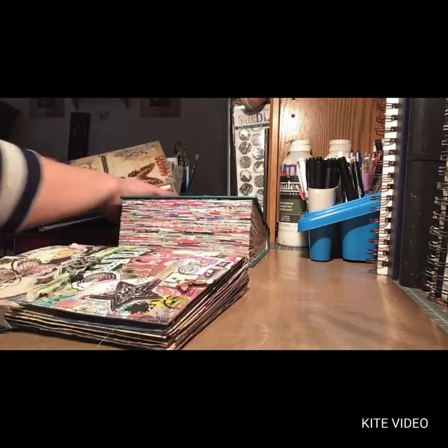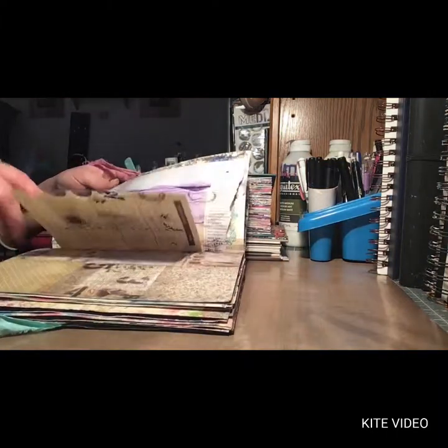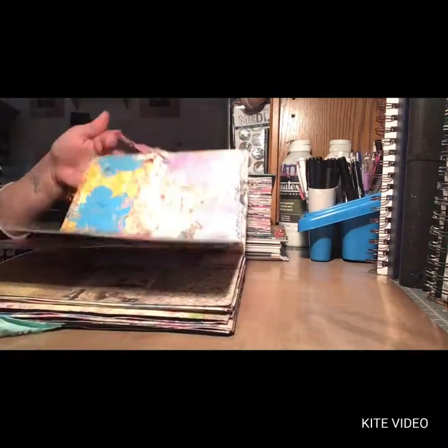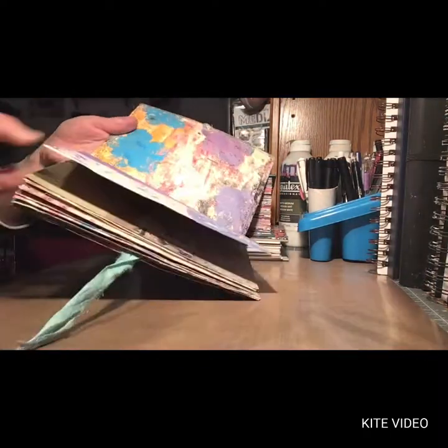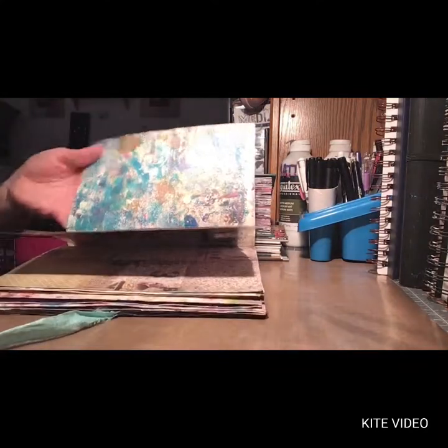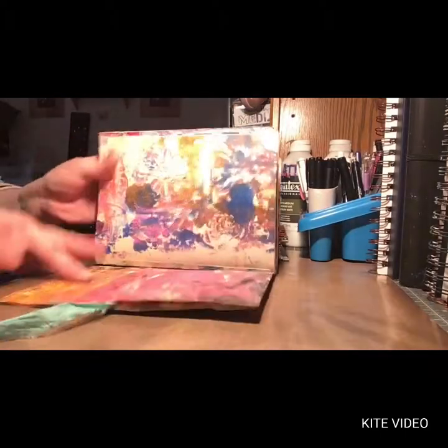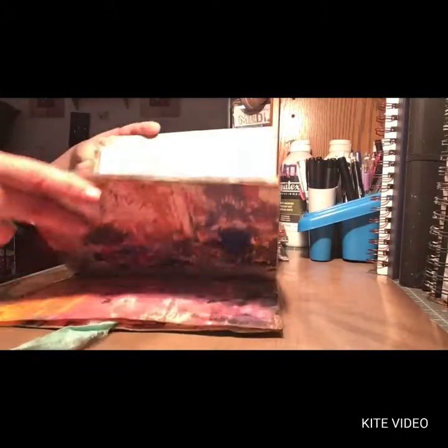This first one is made out of some jelly printed file folders I did. I did a hidden binding. It's got like an inside cover — this part is like one book — and then it's got an outside cover. It's also got five signatures, and they're smaller signatures.